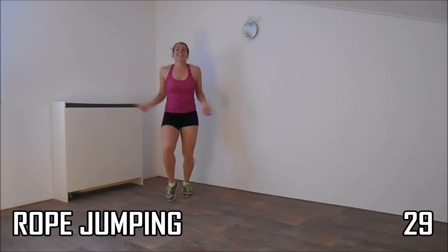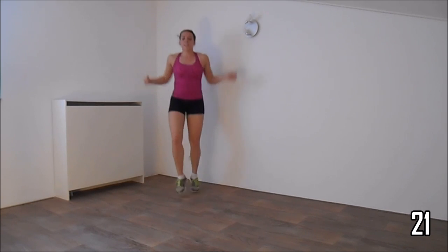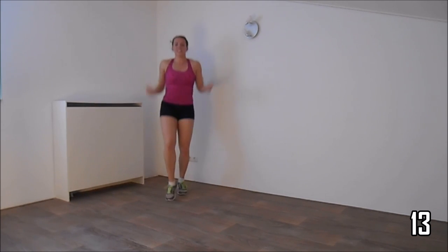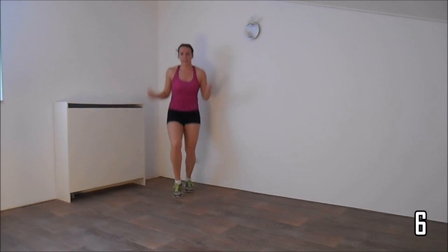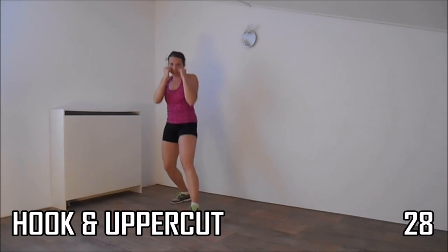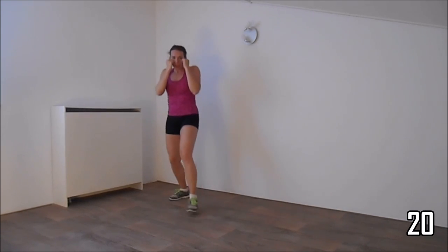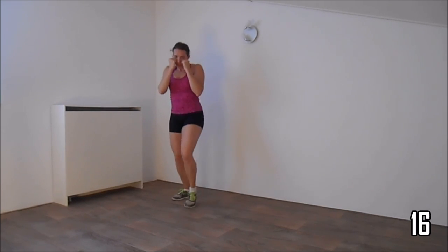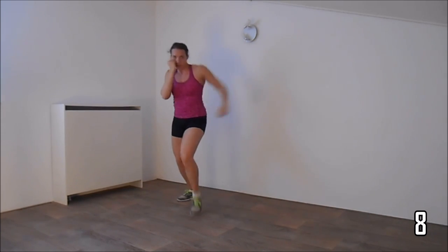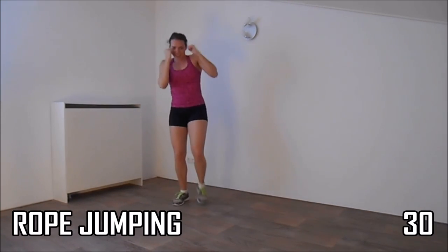And go jump rope. Switch feet, small little jumps, but keep jumping. A few more seconds. Next exercise: the hook and the uppercut. Get ready — make a hook and an uppercut. Bring your arm back to your body after the hook. Hands high. And the last one.